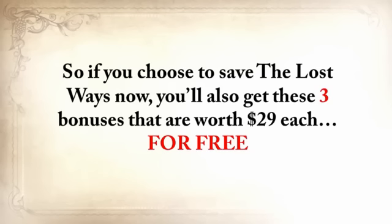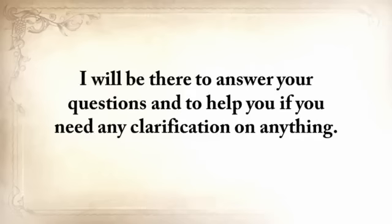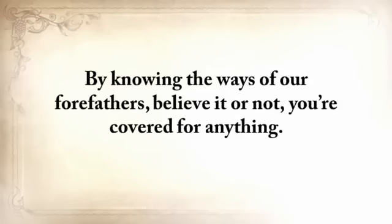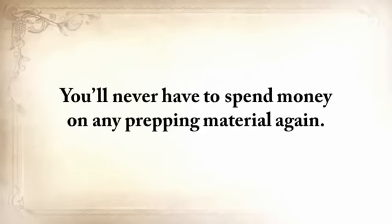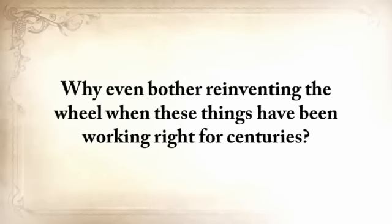If you choose to save The Lost Ways now, you'll get these three exclusive bonuses — worth $29 each — for free, plus unlimited access to the members area where you can ask me anything at any time. By knowing the ways of our forefathers, you're covered for anything. You'll never have to spend money on any prepping material again. Forget about unreliable and expensive modern survival equipment — why reinvent a wheel when these things have been working right for centuries?